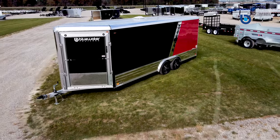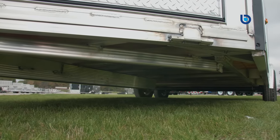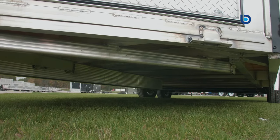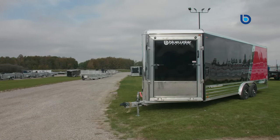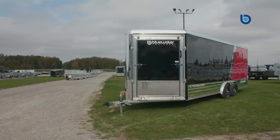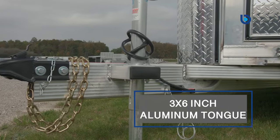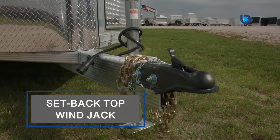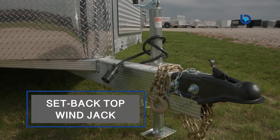Like all Legends, the frame of these trailers is built to last. Made with a 2-inch by 4-inch perimeter tube frame, with 1-inch by 1.5-inch tube wall cross-members spaced every 16 inches. 2-inch by 3-inch tube floor cross-members spaced every 16 inches, and 1-inch by 1-inch tube roof bow spaced every 24 inches, with stringers for added stability. Couple all that with a 3-inch by 6-inch extruded aluminum tongue with a setback top-line jack, and you can be sure that your trailer will stay rigid and square for years to come.